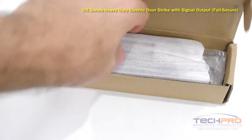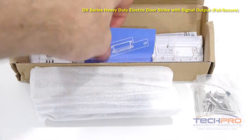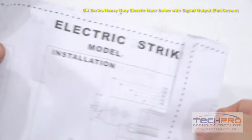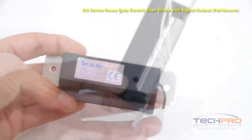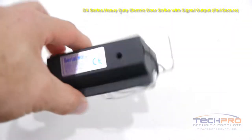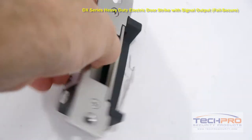This is our ACDS DX1500SE Fail Secure Electronic Door Strike. When wired to an access control panel, it can let the system know when a door is open or closed. You would use this door strike on doors that would need to stay locked when the power goes out. This door strike requires 12V DC power.